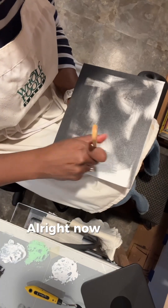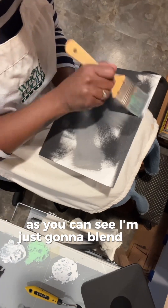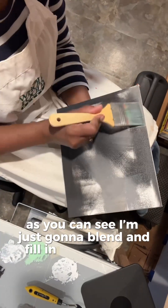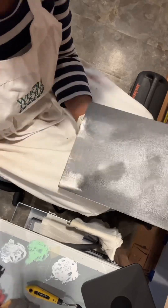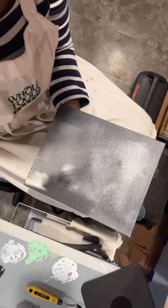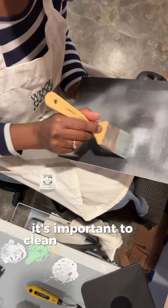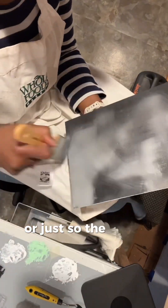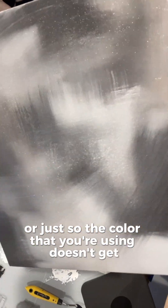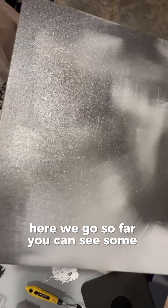Now we're going to a lighter color. As you can see, it's gonna blend and fill in all that white canvas. It's important to clean your brushes between colors so the color you're using doesn't get muddy with the other colors. Here we go — so far you can see some layers building.